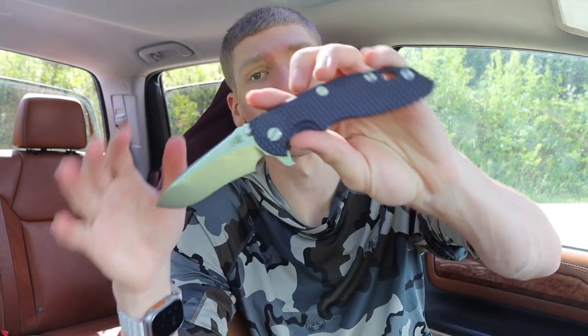The Hinderer XM-18s are pocket-friendly. The XM-24, in my opinion, is a little big, but even that runs pretty pocket-friendly and hides well in the pocket. Of course, if you have a flipper model, you'll have the flipper tab in your pocket to keep in mind. But as a rule, I can throw an XM-18 in my pocket and really forget it's there — it's not obtrusive, not overly heavy. There is a lot of titanium to this knife, but they're ultimately really squared away.